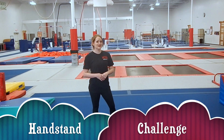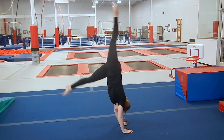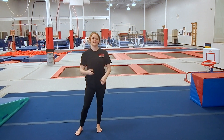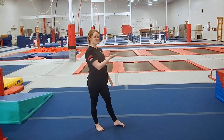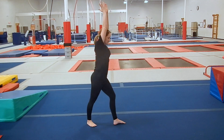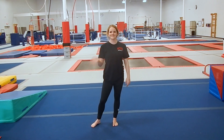Believe it or not, a handstand in gymnastics is used on every event: vault, bars, beam, and floor. My challenge for you, now that we can do a handstand, is to try a split handstand. You'll start in a lunge, go into a handstand and do a split, and land back in your lunge. Once you've mastered that, you can try to put that split handstand in a back walkover, a back handstand step out, or even a front walkover. You can also try a handstand bridge kickover. My challenge to you: how long can you hold a handstand without a mat, without a wall, nothing? Let us know in the comments. We'll see you next time.